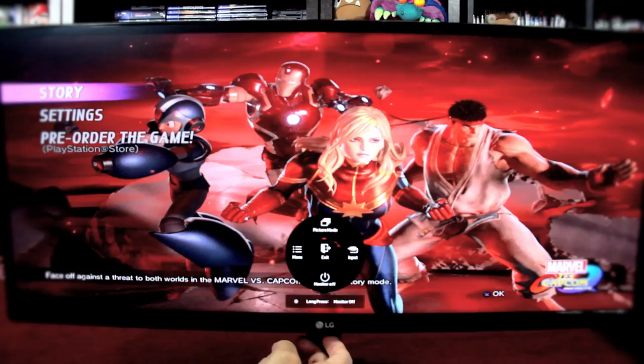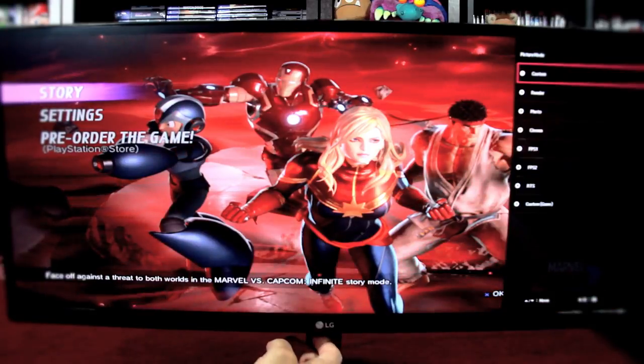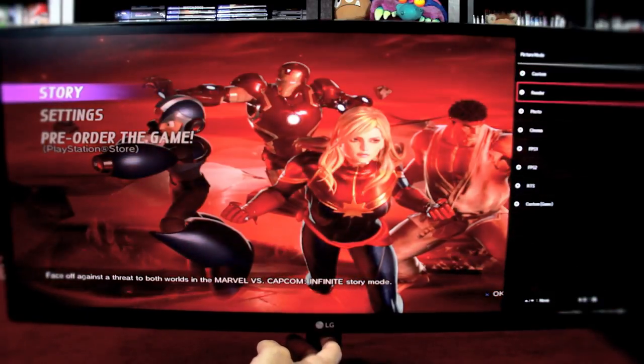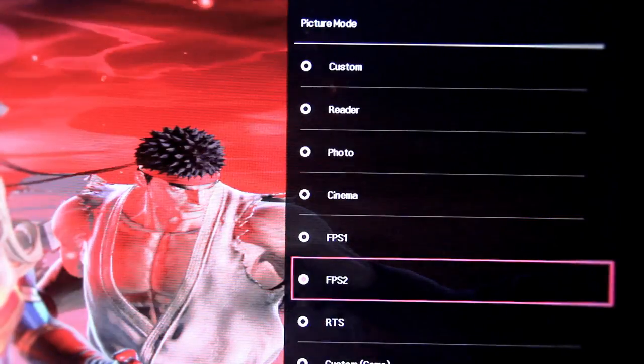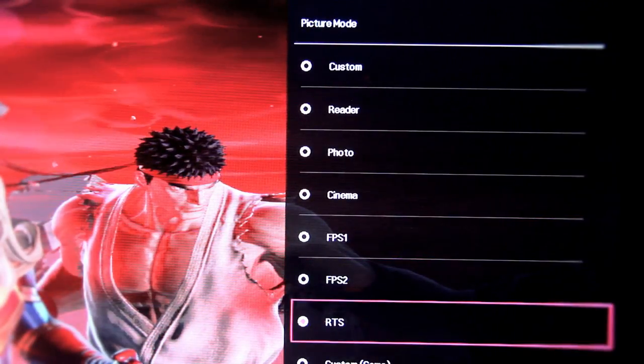There are even more ways to customize the image settings to your liking or needs depending on the game you're playing. For example, there's a cinema mode for watching movies, a mode for first-person shooters, and the one that surprised me most is RTS mode for that classic feeling.